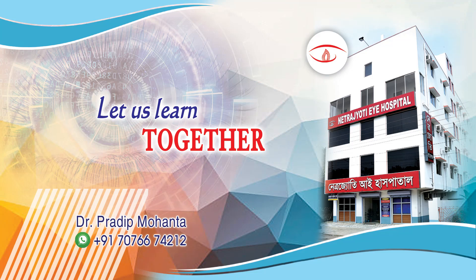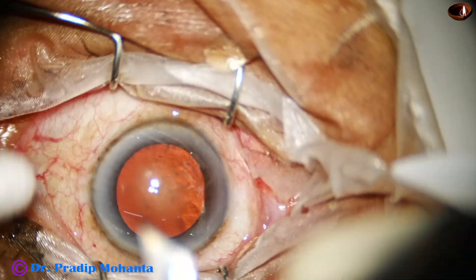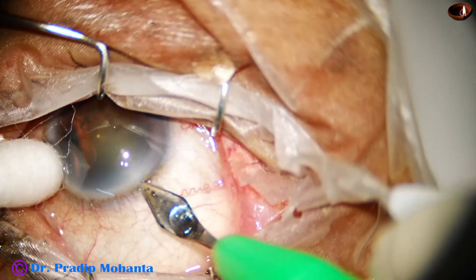Friends, welcome to my workplace at Ranaghat, West Bengal, India. Let us observe this totally unedited surgery. You are going to see the magic of pre-chopper.